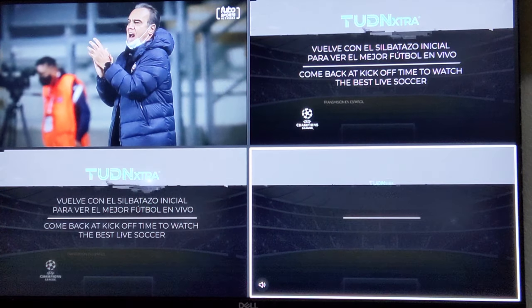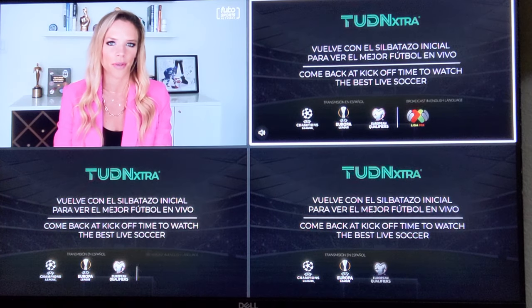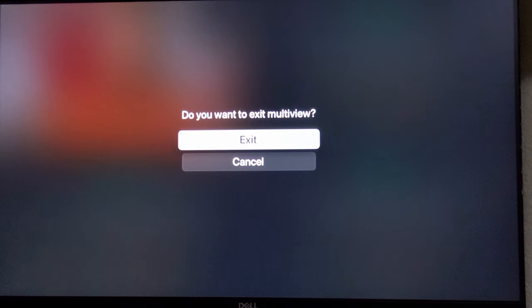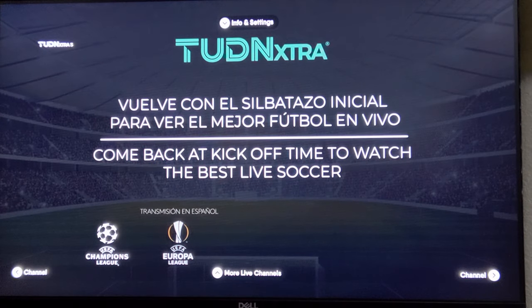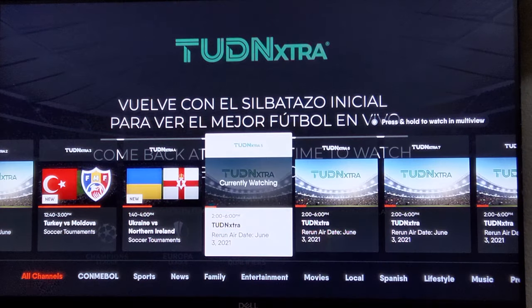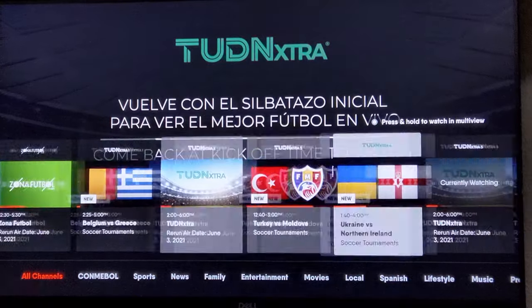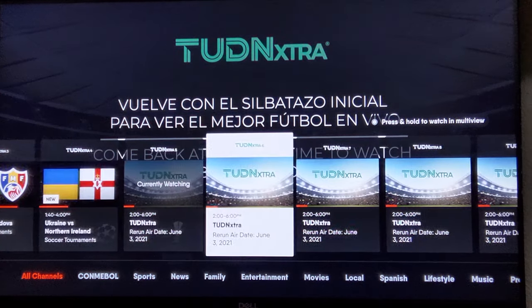Let's hit the menu button and exit the multi-view, and it goes back to the last channel selected. If you scroll up, you can go left or right almost like a TV guide, or flick through channels on a remote control to switch from channel to channel.